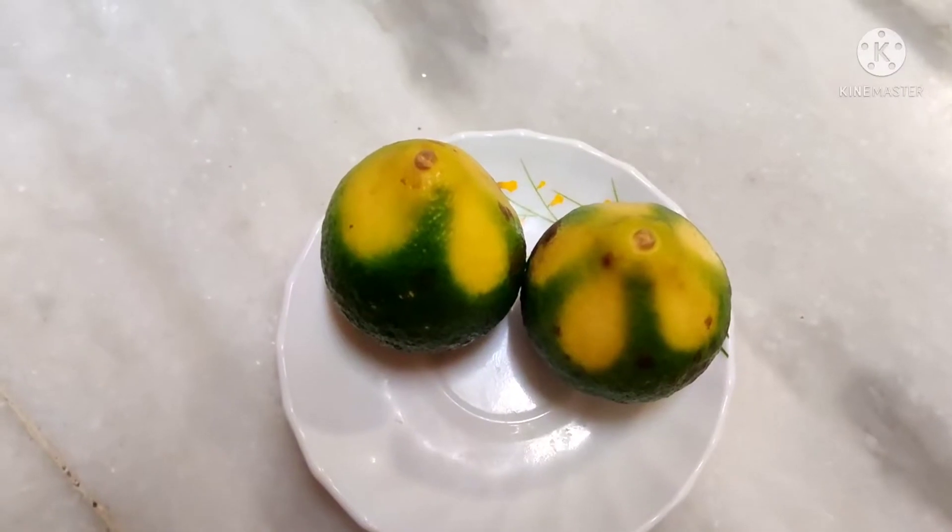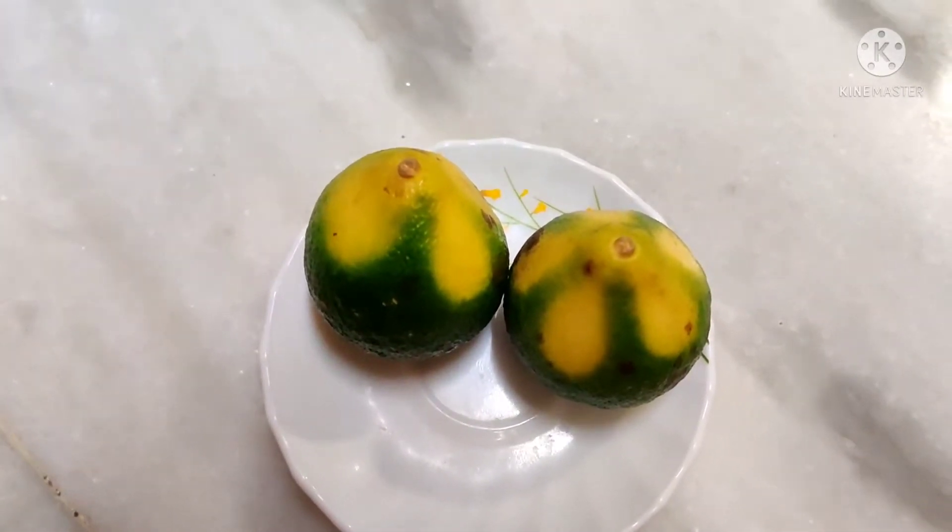How do you do this? Let me tell you about the ingredients. Narthangai rice is made, and the main ingredient is Narthangai.